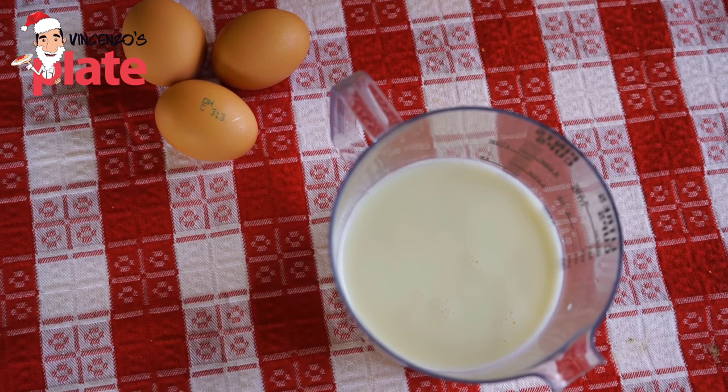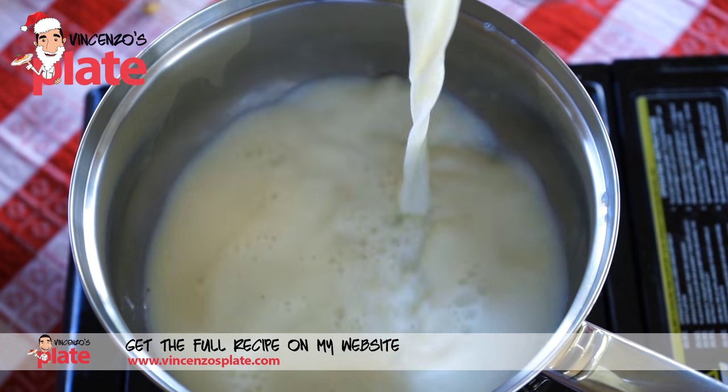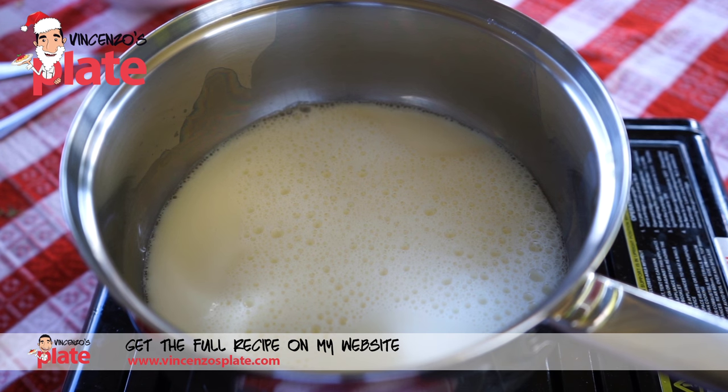For this cream we need 500 ml of milk. We want 400 ml of milk to be warm, so warm it up. Then we keep 100 ml on the side that we are going to use after.